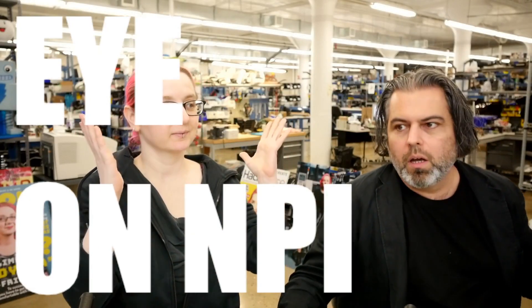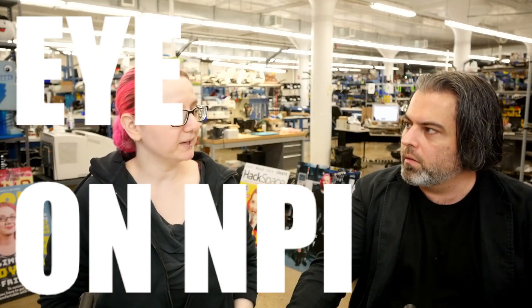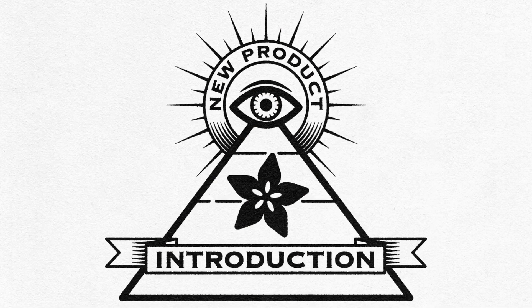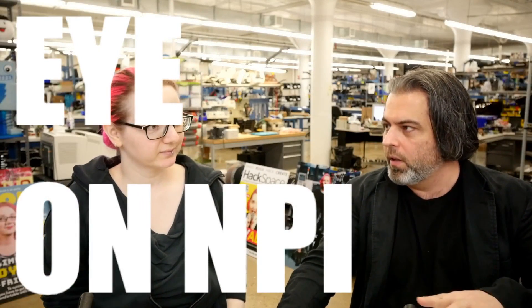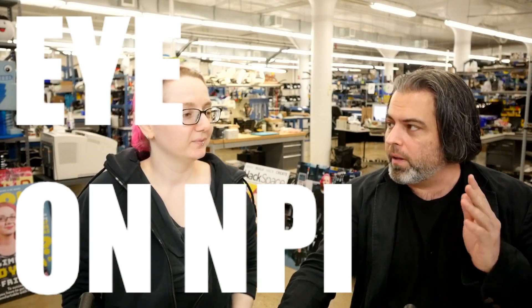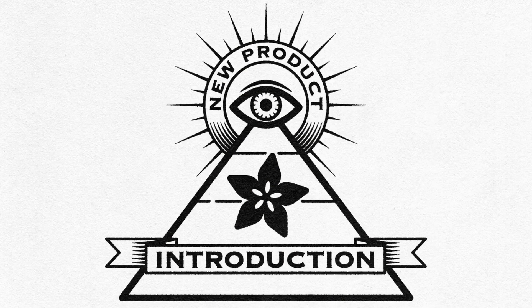We have a new segment called Eye on NPI — my eye on the NPI. That's right. NPI stands for New Product Introduction, and here it is: Adafruit's New Product Introduction. We're going to pick a new product out there, probably not from Adafruit, but we're going to tell you about it. It's probably going to be a component, and it's probably going to be something really cool. So to kick it off — NPI.